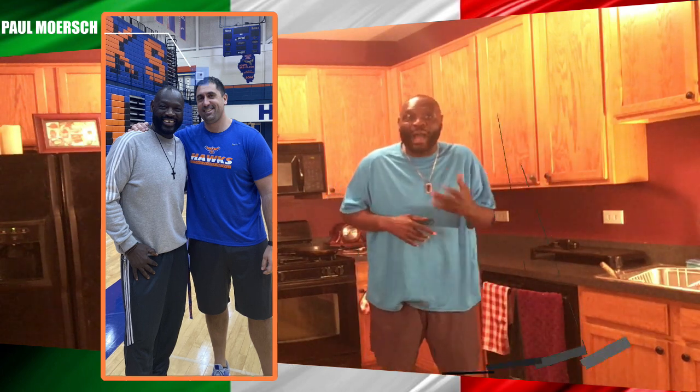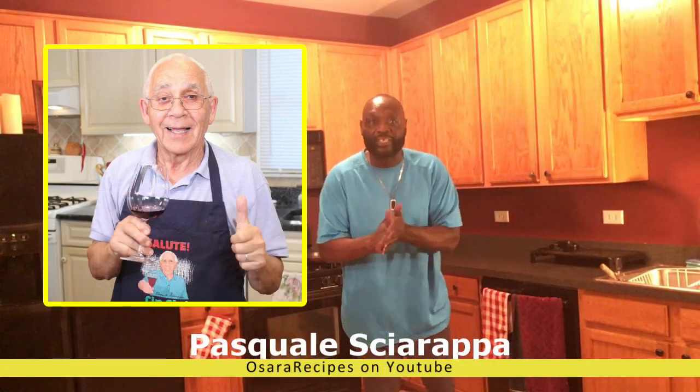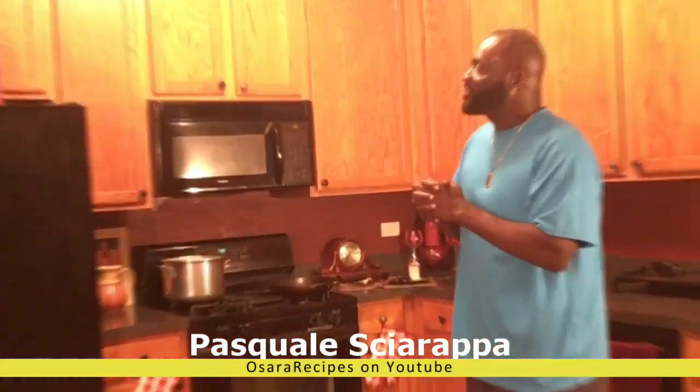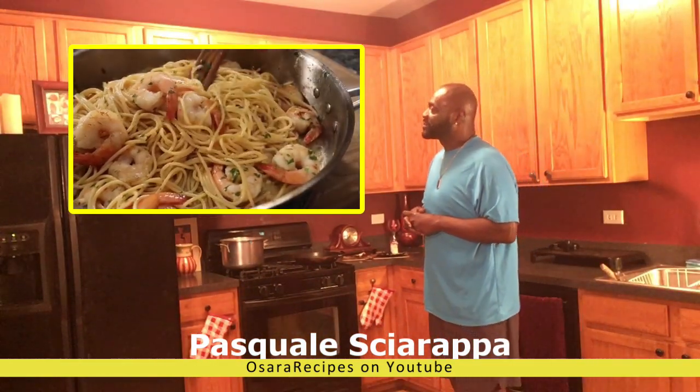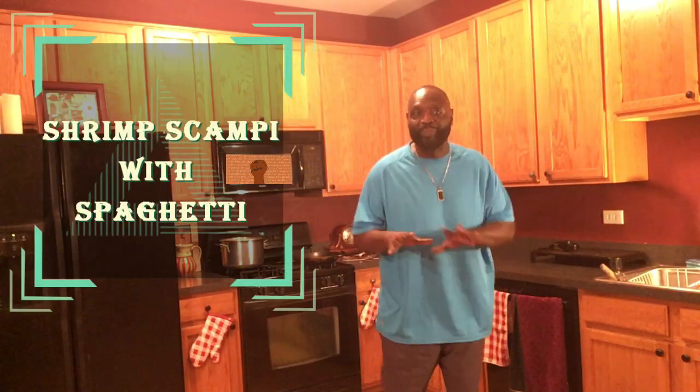His name is Pasquale Sciarappa — that's his name. And Pasquale, tell us what we're cooking. Hello, everybody. Today we started a beautiful day. I want to make shrimp scampi with spaghetti.